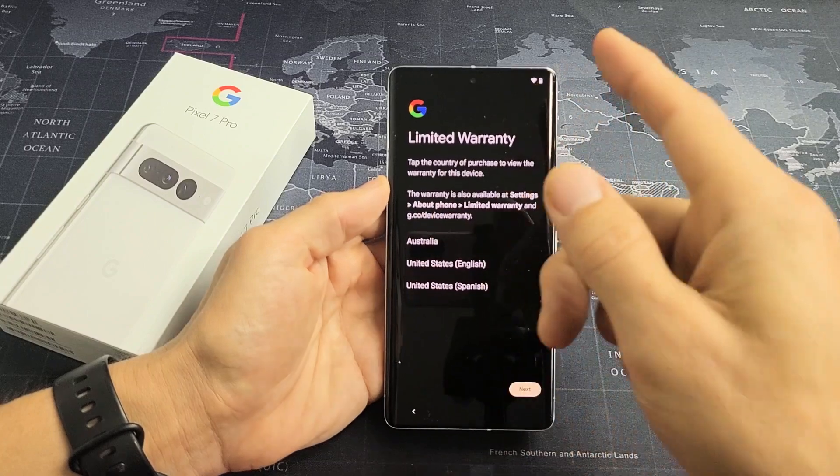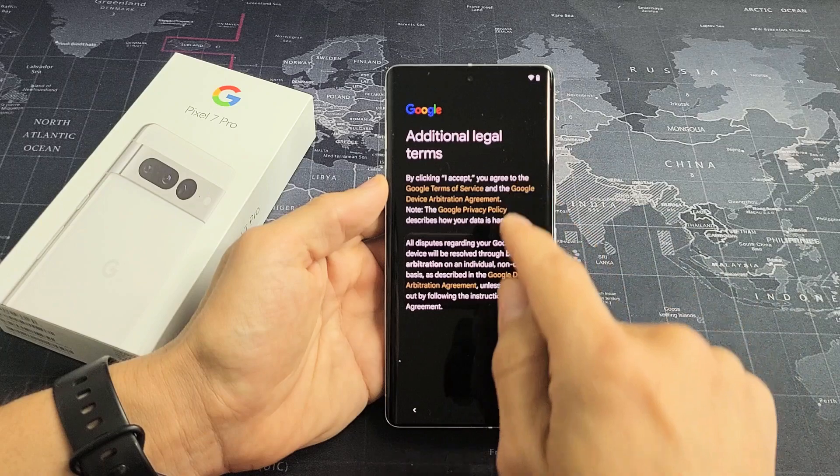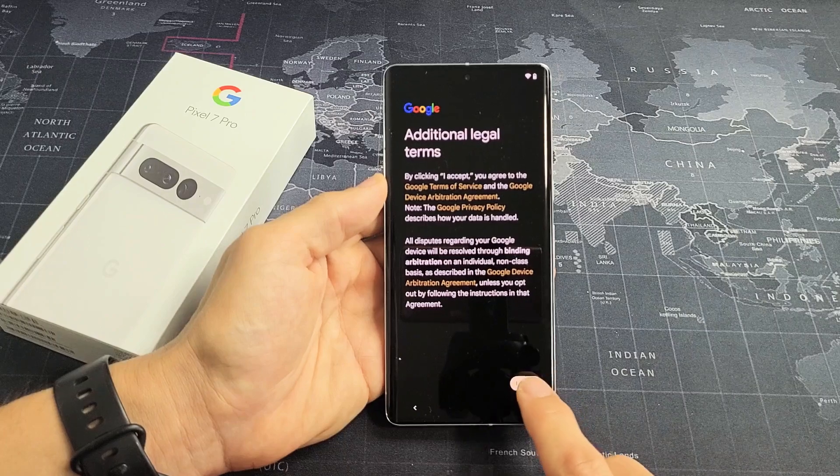This is about the limited warranty. I'm just going to click on Next right there. Additional legal terms — go ahead and read through these and click where you need to click, because you have to accept to proceed. I'm going to go ahead and tap I Accept.